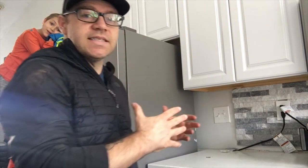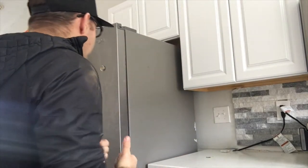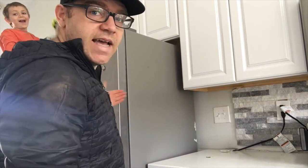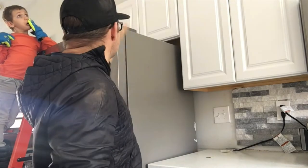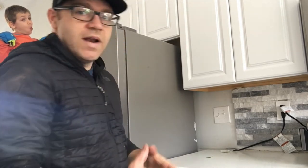Right now, in order to get everything set up to extend the cabinets up, the first thing we need to do is box in the fridge. We're going to create panels that go along each side, and then we're actually going to bring the top cabinet forward to the front of that box so it sits flush at the front of the refrigerator.